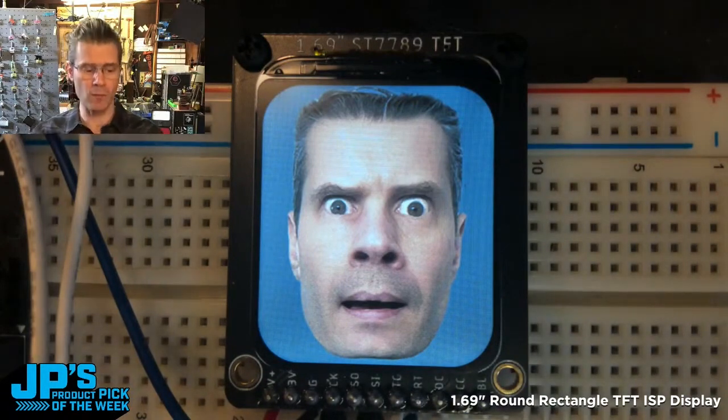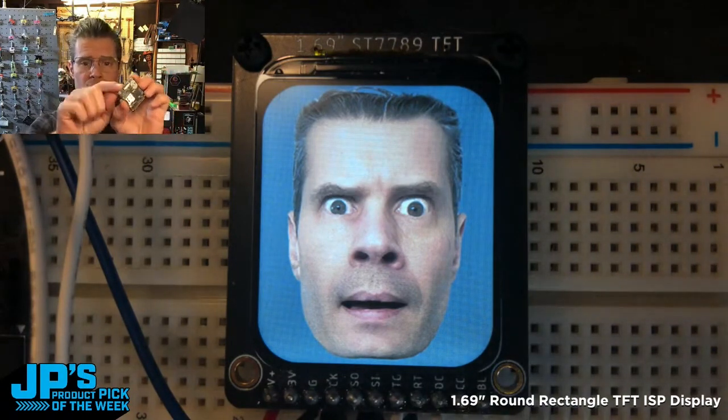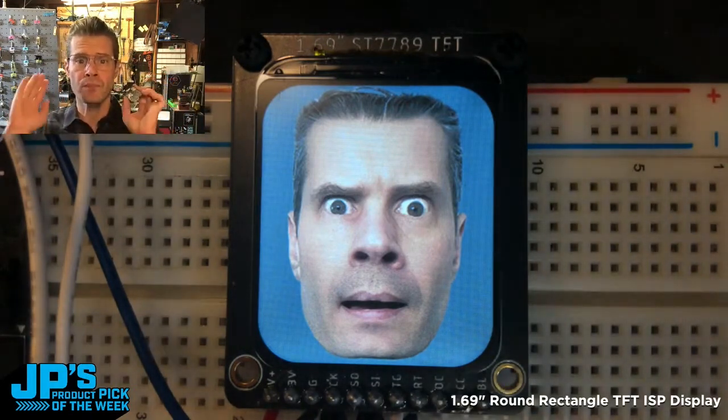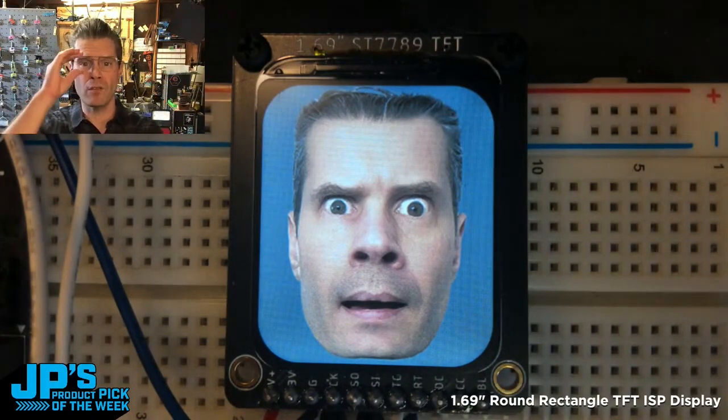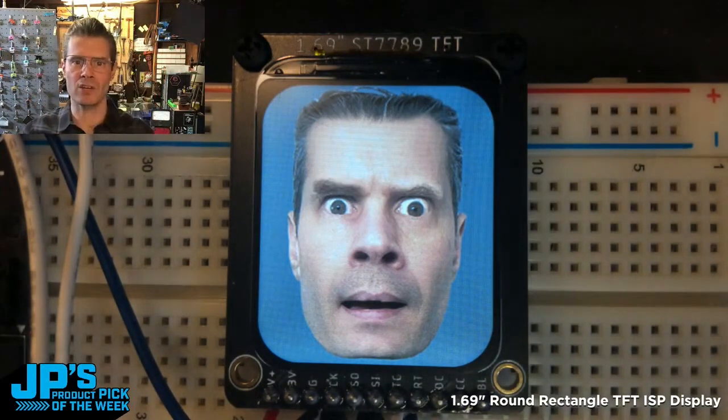We have a couple of ways of hooking this up. You can use the pins here at the bottom, or there's this little ribbon cable connector — a flex cable connector. There will be some upcoming dev boards that will allow us to really nicely and neatly plug that little ribbon connector in.